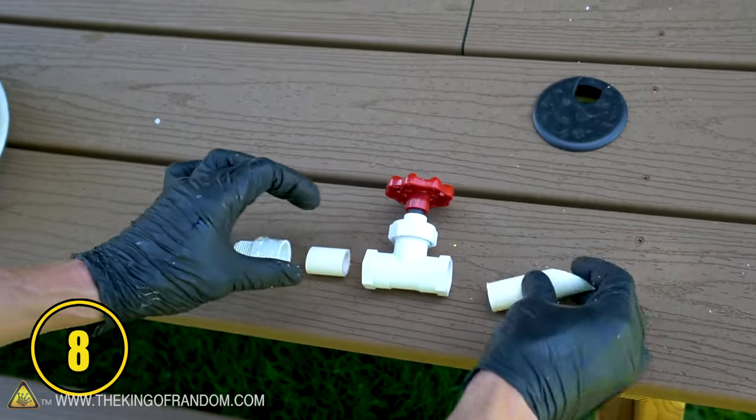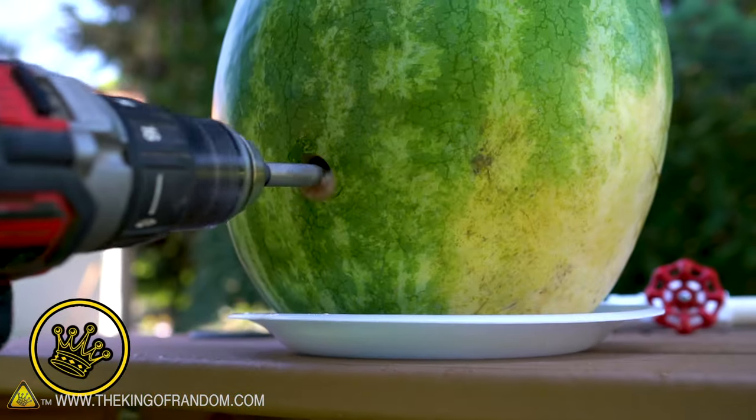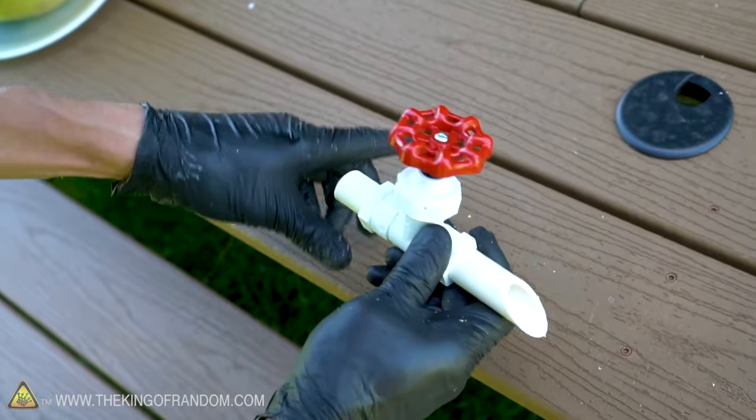Using a watermelon, a couple of plastic plumbing parts, and a few simple tools, you can make a fun drink dispenser that's sure to delight.